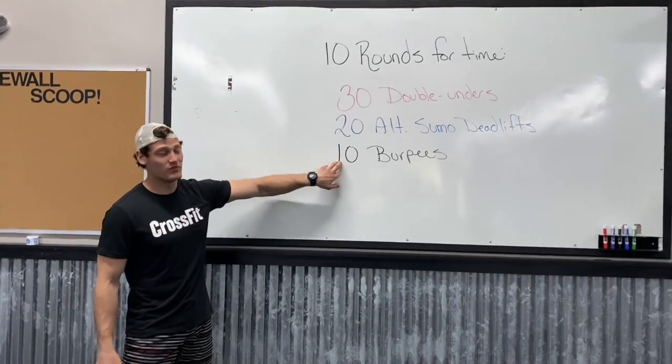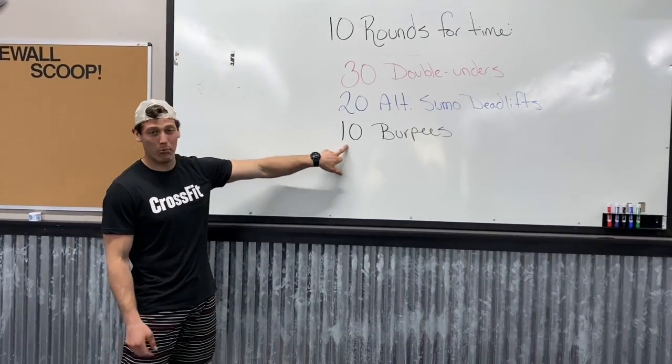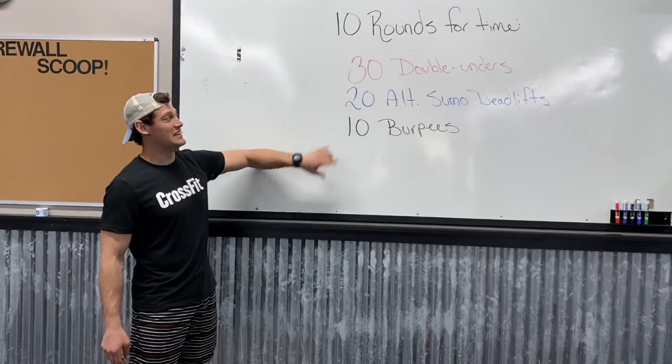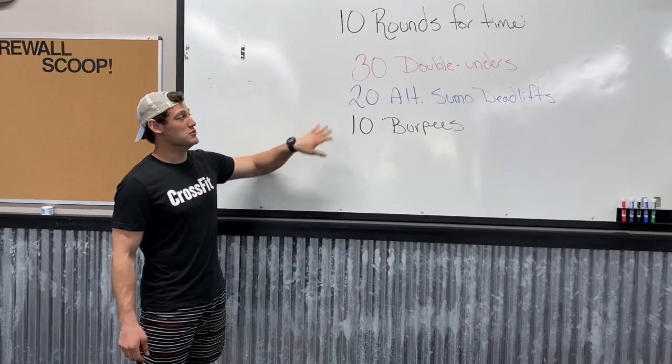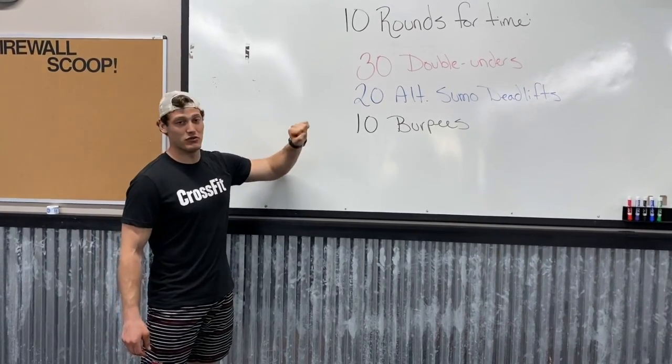And then you're finishing with 10 old school burpees with that nice clap overhead. It's going to be a 27-minute cap for this workout, and we're looking to get underneath that, so we want to be moving quick here with all these movements.